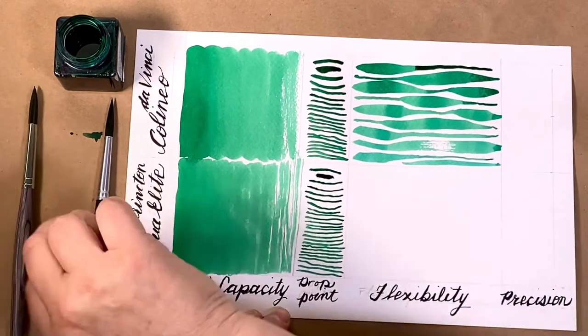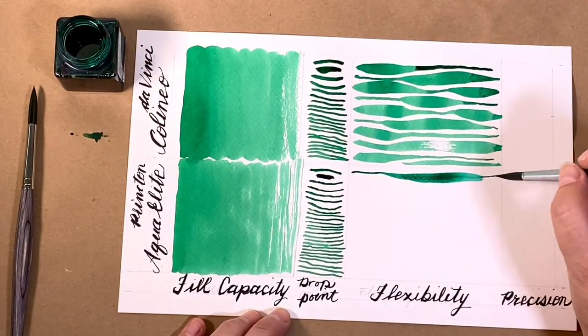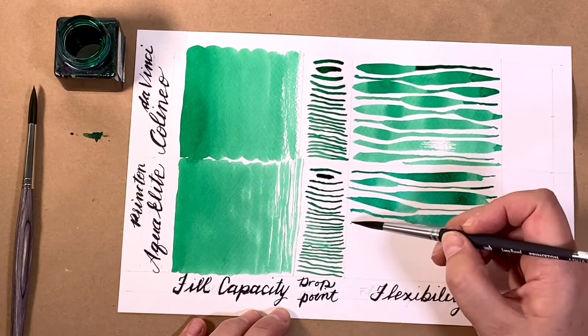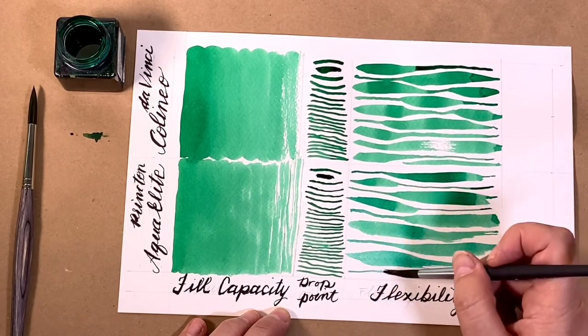I'm used to working with this kind of spring point. Quite lovely. Didn't go the whole page. Next up was the Aqua Elite. The finer line was evident here. And it did spring back well. And it seemed to paint about as far as the Colineo.